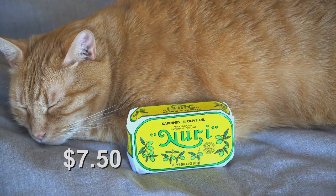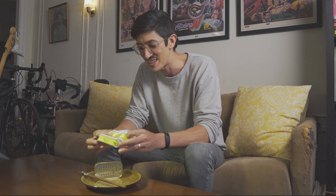What are we even doing here? I've got a nice can from Portugal, Nuri brand. These are sardines in olive oil. It comes in a nice paper thing here, like a nice bar of soap, you know?